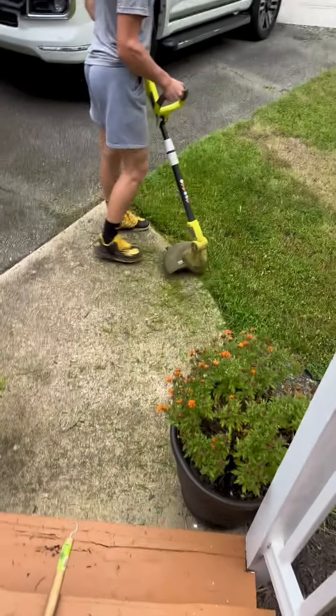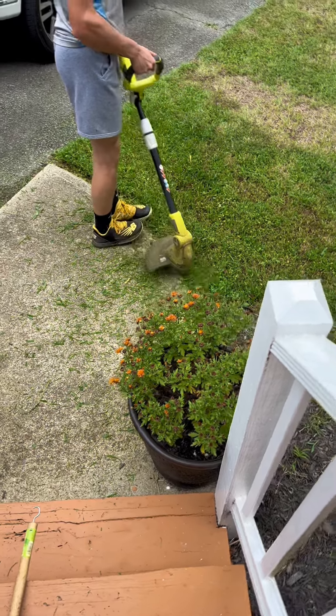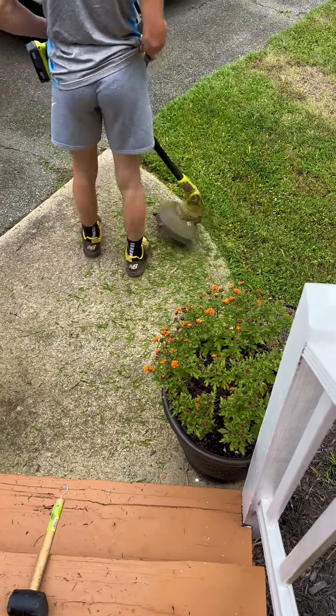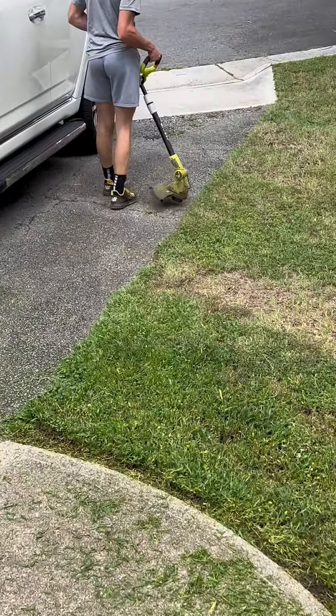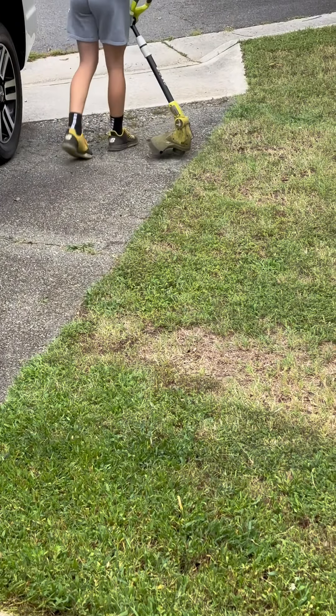This is the Ryobi 18-volt lithium-ion cordless string trimmer edger. It's battery powered with about an hour of run time with the included battery. It has a twisted single line and a pivoting head for a simple transition from weed eating to edging, which is really helpful.